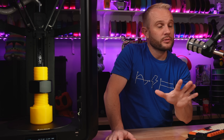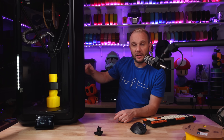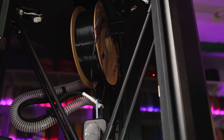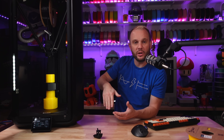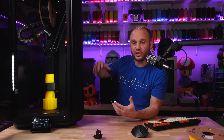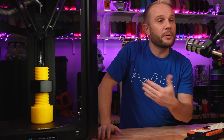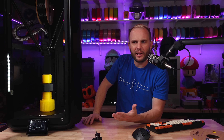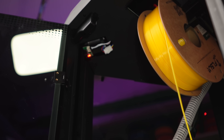I do have one caution for those who buy this machine with a full spool of filament. When the machine finishes printing and the effector goes to the top, any filament slack goes up with it and can end up coming off the hubs of the spool. If you're not paying attention on your next print, you're going to end up with a failed print because there's a giant knot of filament that came off the hub. It's happened to me twice, so just something to be careful with — mainly an issue on full spools when the slack goes up.